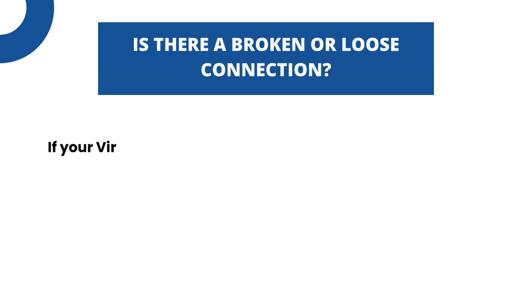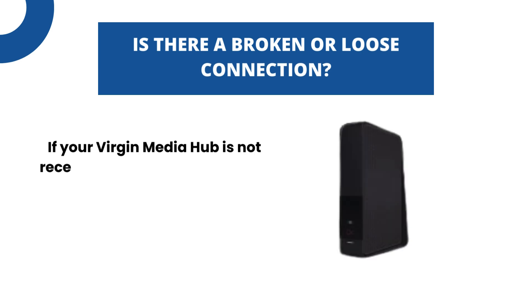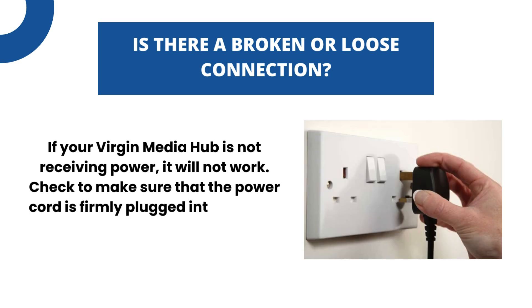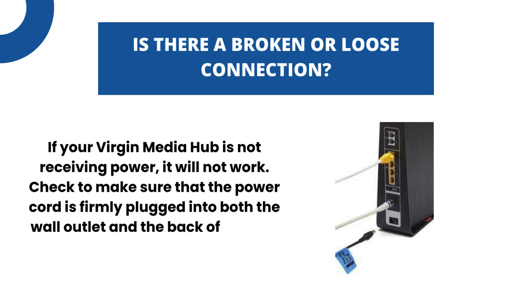Is there a broken or loose connection? If your Virgin Media Hub is not receiving power, it will not work. Check to make sure that the power cord is firmly plugged into both the wall outlet and the back of the hub.